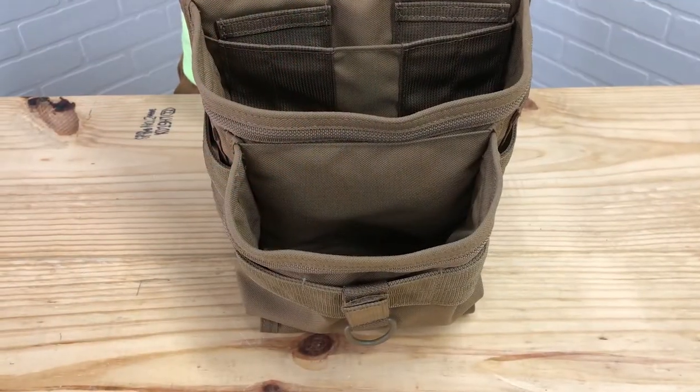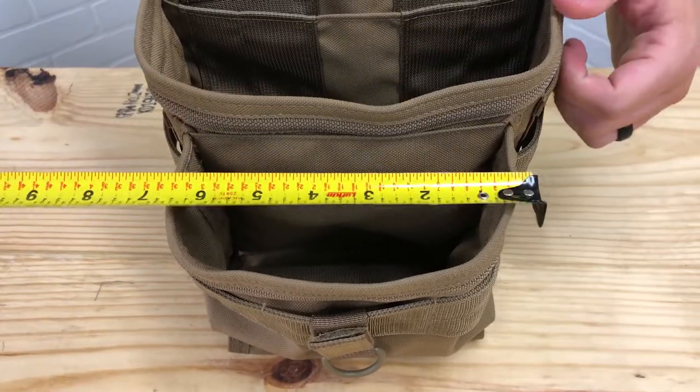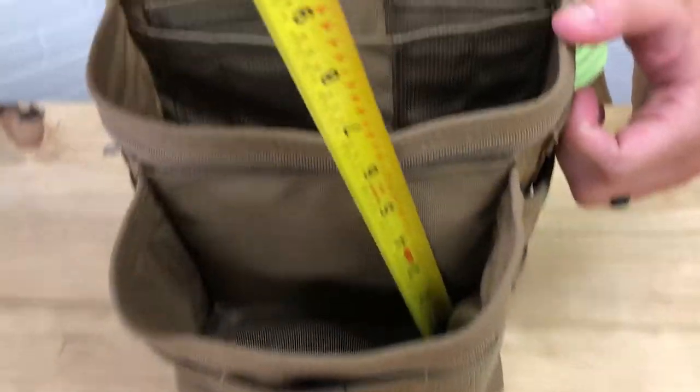The front pocket is used for screws, nails, or any small tools. That one is 6x3x5.